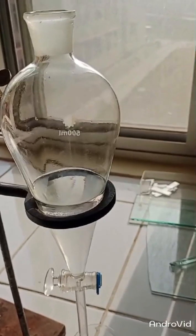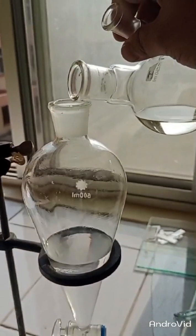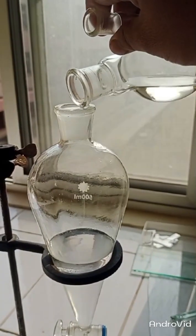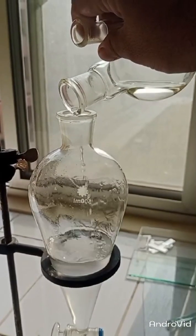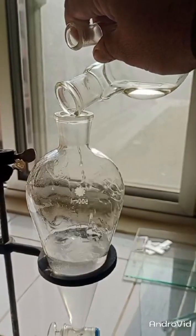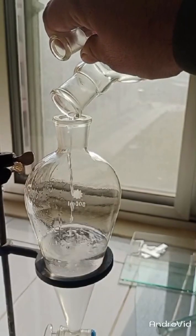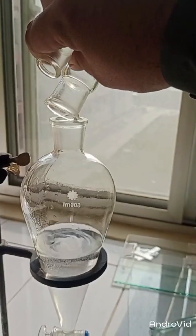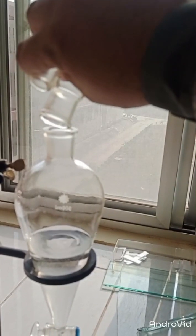All the organic components will be collected in the layer present at the upper surface. Now in the next step, I am going to add my product into this separating funnel. Add it carefully so that your product is not wasted — make sure all the product is poured into the separating funnel.